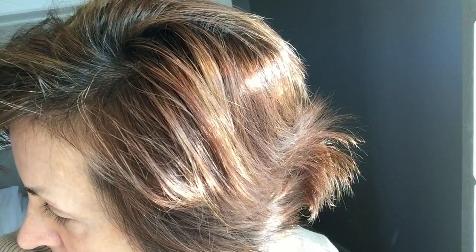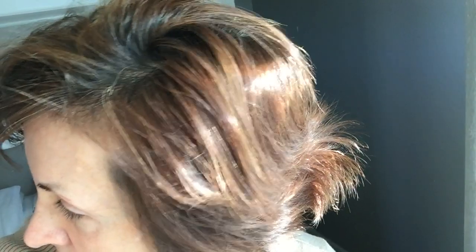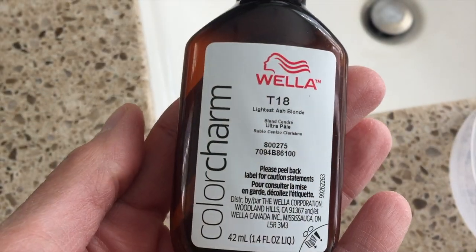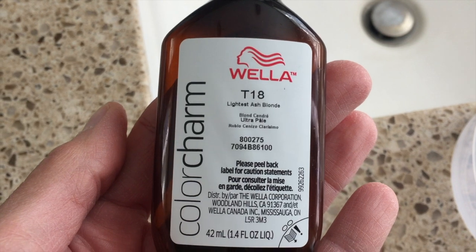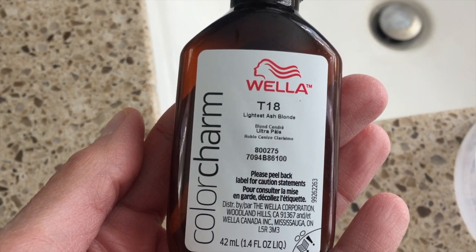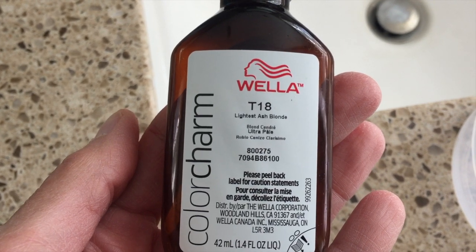This is a before picture of my hair before I did any toning at all. It's not terrible, but it is definitely a little too brassy, too orange when I go out in the sun. I'm just going to try to tone that down a little bit. I usually find that I have to tone my hair probably about every two or so months in order to keep it from getting brassy.